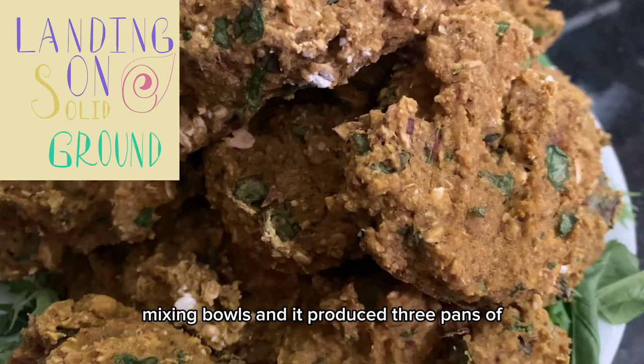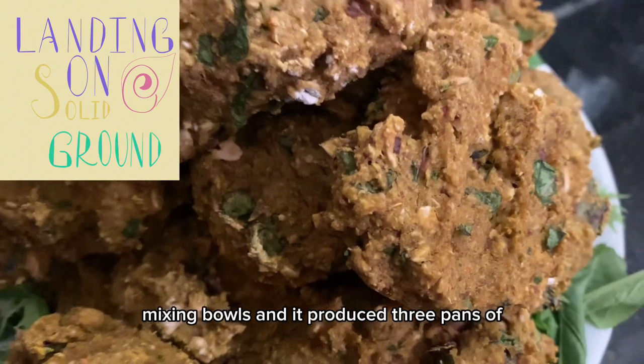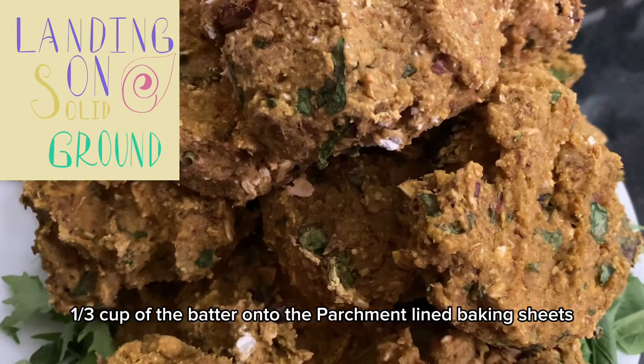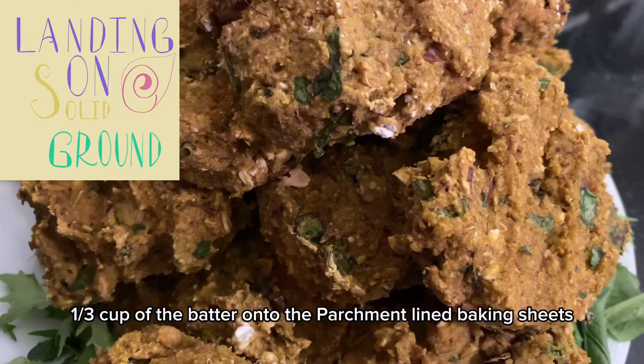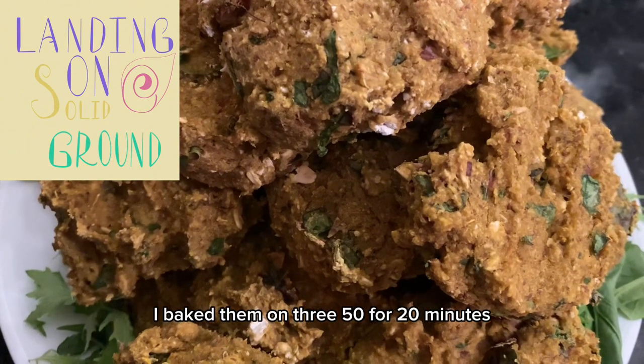It produced three pans of burgers. I scooped one third cup of the batter onto parchment-lined baking sheets and baked them at 350 for 20 minutes.